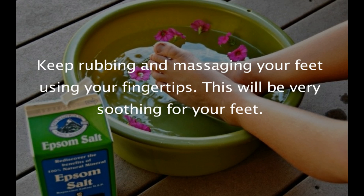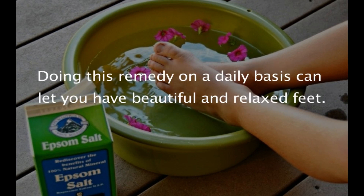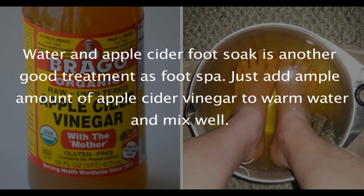Keep rubbing and massaging your feet using your fingertips — this will be very soothing. Warm water will remove all the dirt and dust from feet, and Epsom salt will soothe the tiresome of feet. Doing this remedy on a daily basis can give you beautiful and relaxed feet.